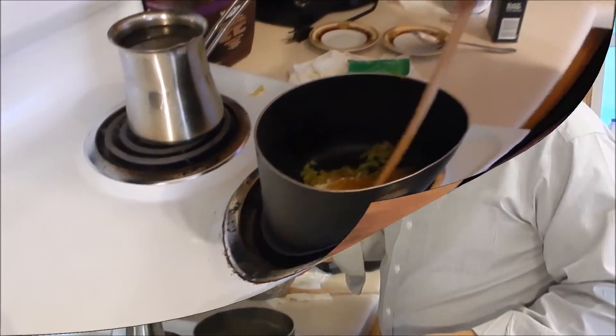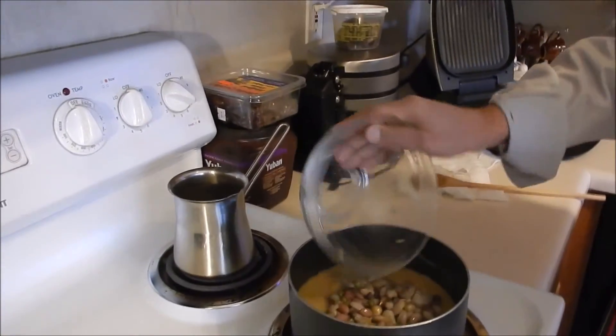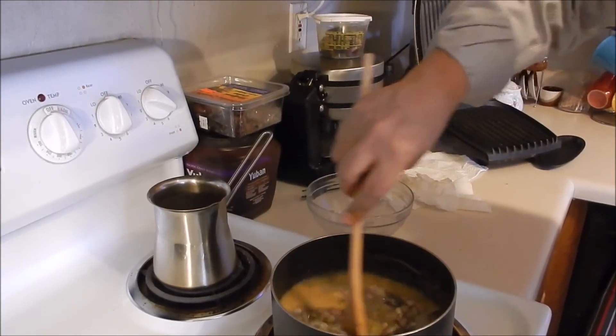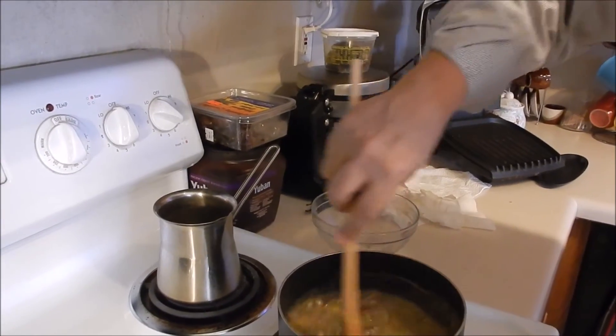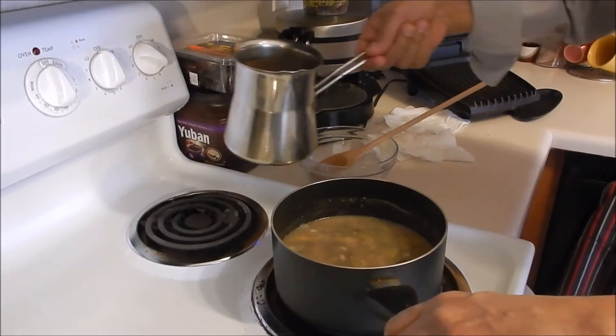And we'll mix it together. Now we're going to add the grain mix and then mix it. Then we add hot water, maybe like a cup and a half.